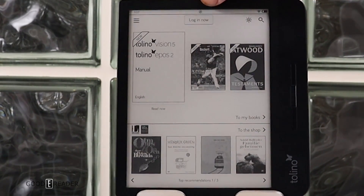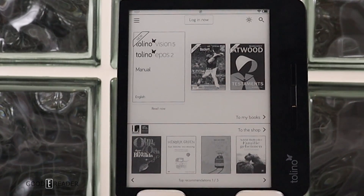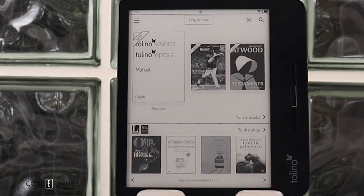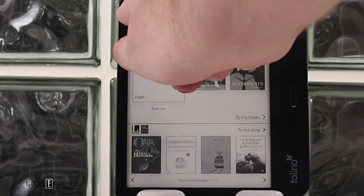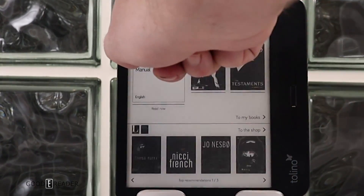There's a small symbol on the top — no matter where you are in the e-reader, if you click it, it turns the front light on or off. Three books is all you have shown for your own books on the e-reader. There's a 'My Books' section, a settings drop-down menu, and the clock.